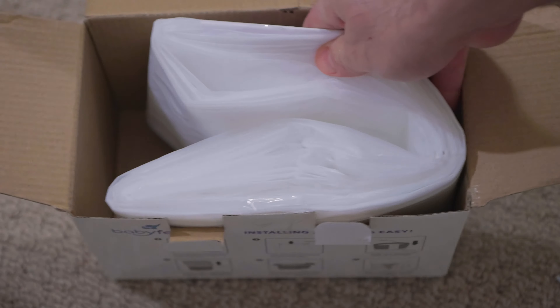Now you can remove the paper sleeve holding the liner together. Just tear it and pull it out.